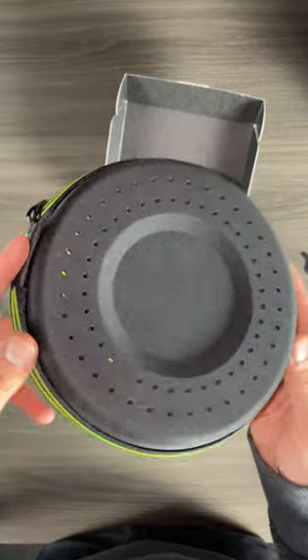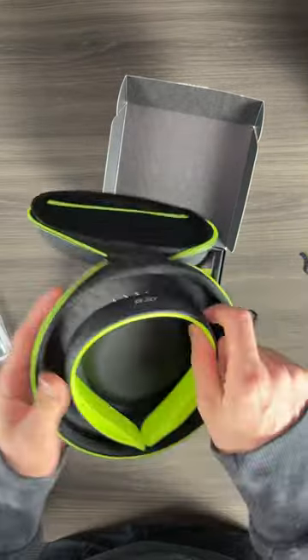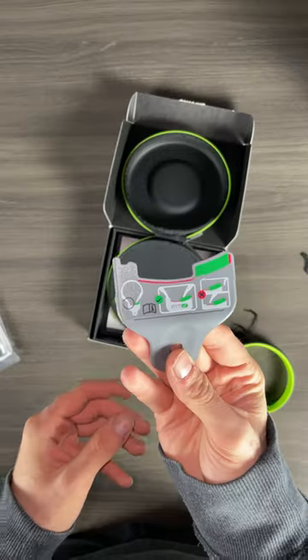In the case you have a couple things. You have the Q-collar, you also have the measuring tool to make sure it's not too tight around your neck, and then you have this little sleeve where you can put a sleeve in there as well.